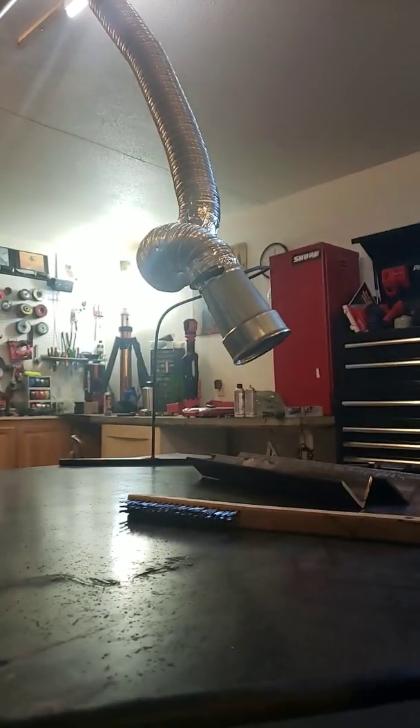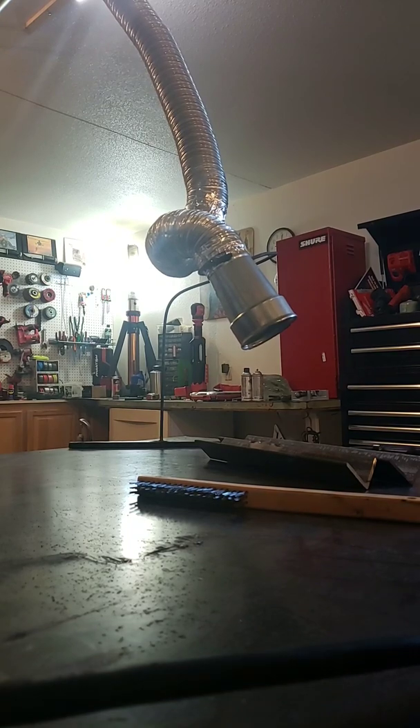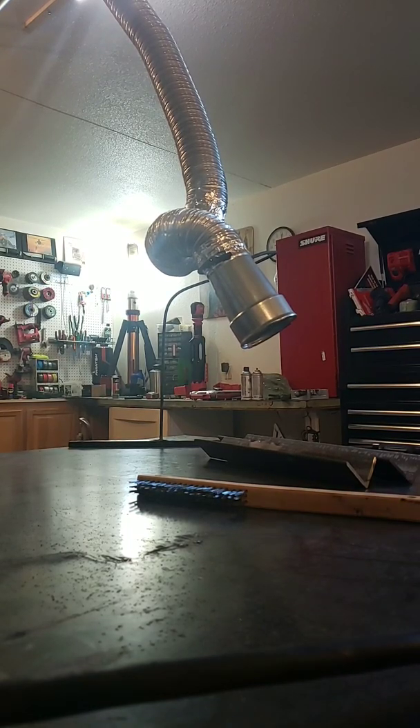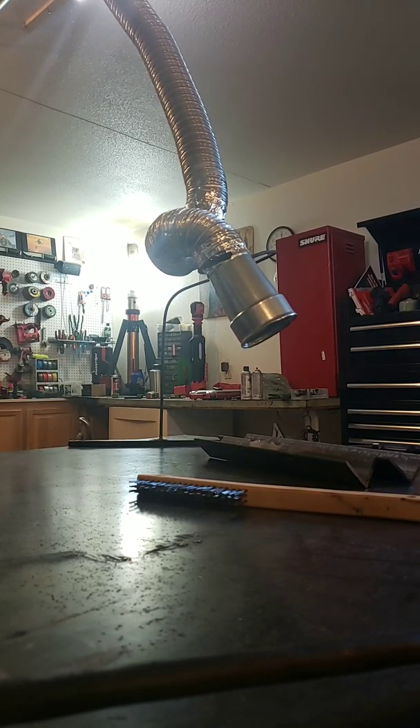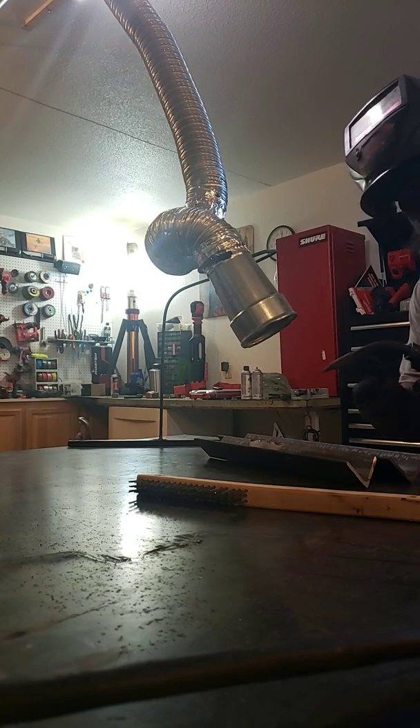Like I said, I'm welding with my cell phone — try not to damage it. I'll try to make better videos in the future, but for now this is all I've got to work with.